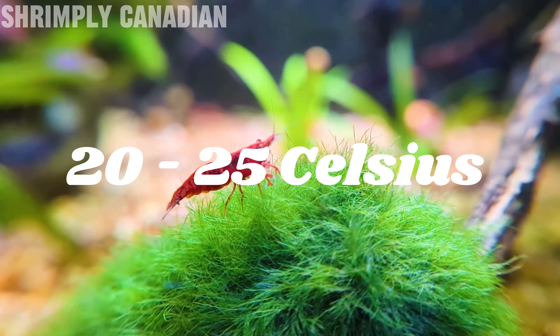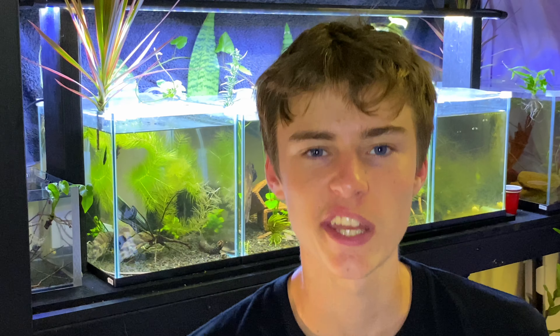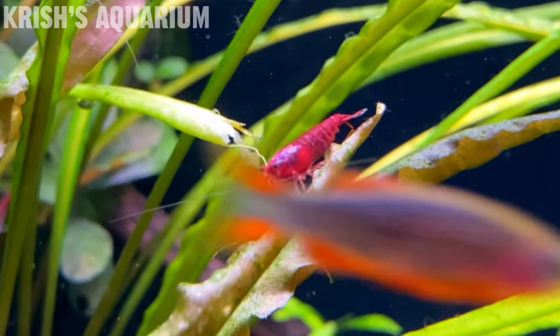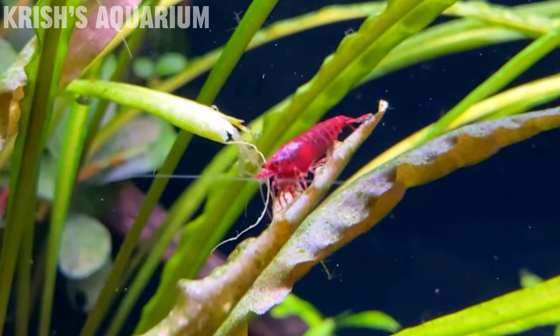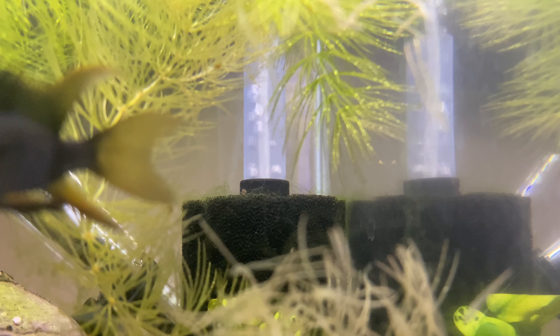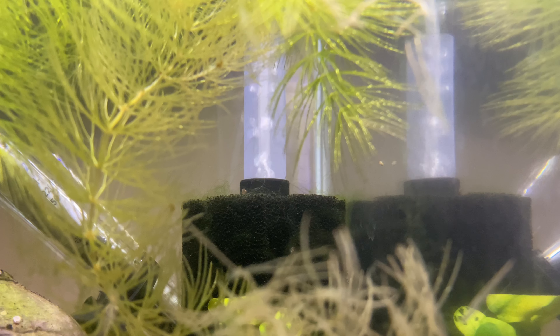For water parameters, cherry shrimp can be kept unheated; anywhere around 20 to 25 degrees Celsius is best, with a pH of around 6.5 to 7.5. It's always best to keep them in a planted aquarium with botanicals like Indian almond leaves — they'll eat the biofilm that grows on decomposing leaves, and the tannins provide antibacterial and antifungal properties. A sponge filter is great because it provides microorganisms for the shrimp to feed off.